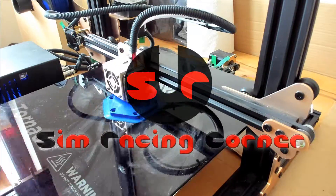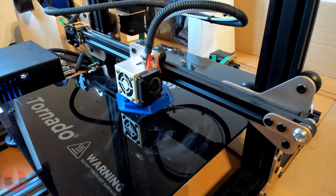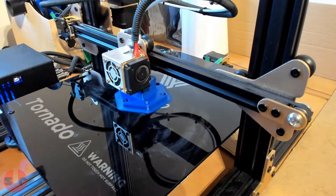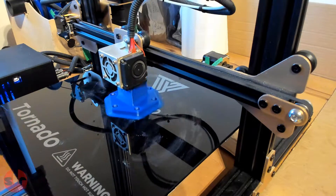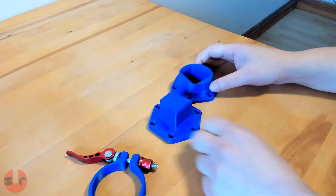Hello, this is Sim Racing Corner. I have a 3D printed Sim Racing quick release to show you in this video. This model was downloaded from Thingiverse and there's a link in the description. I've wondered whether a 3D printed quick release can stand up to a direct drive motor and we're going to find out today.